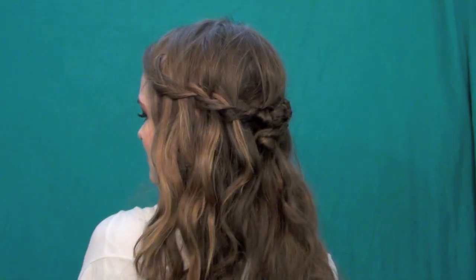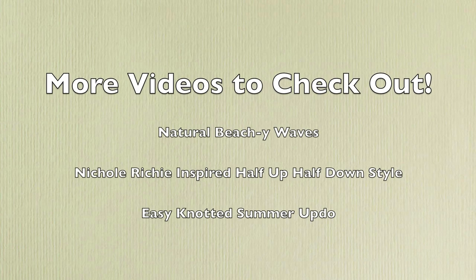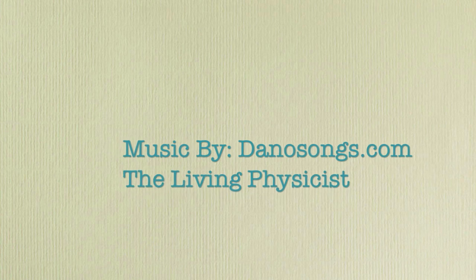This is the final look — I hope you guys like it. It's perfect for any summer occasion, even if you're just hanging out with friends, or if you have a more formal party to go to. It could even help dress down a really formal dress. Here are some other similar styles to check out — if you liked this video, you'll like those too. Hope you guys like this and I will see you in my next tutorial.